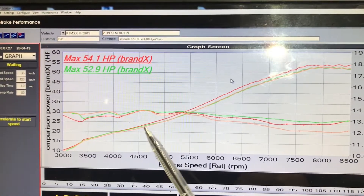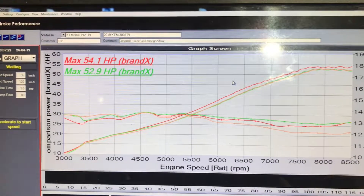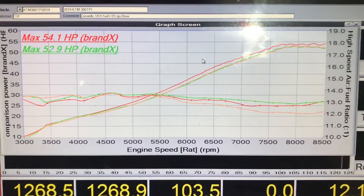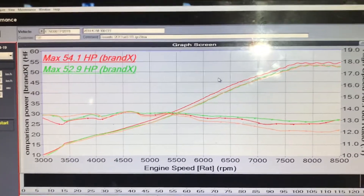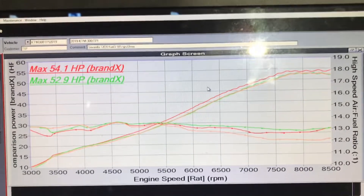This orange curve would, I think, suit people doing extreme enduro. It's a very, very safe tune and it's very, very smooth — much smoother than a stock bike.